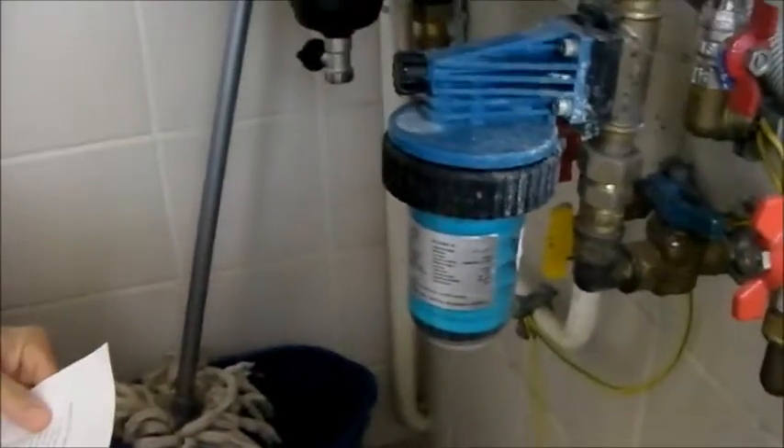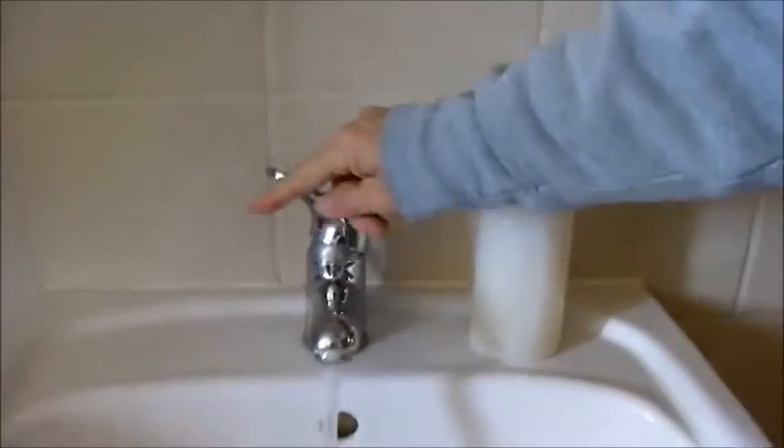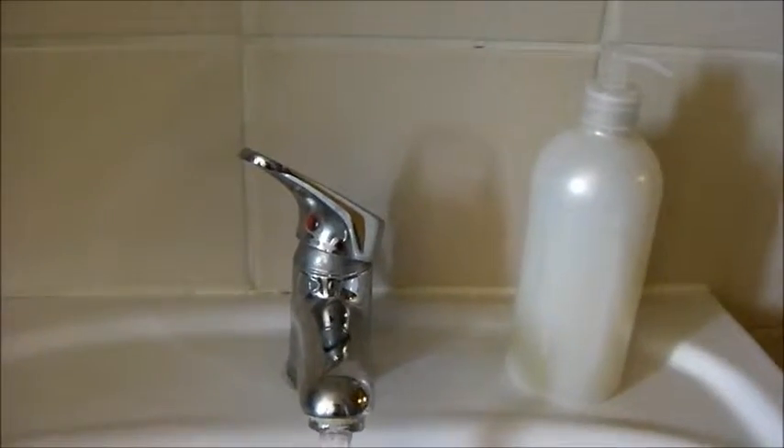The next step is to turn the hot water faucet on. Come over here, turn it all the way hot, and then it'll run dry in just a bit.